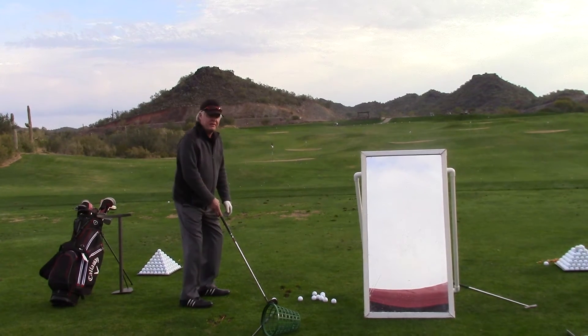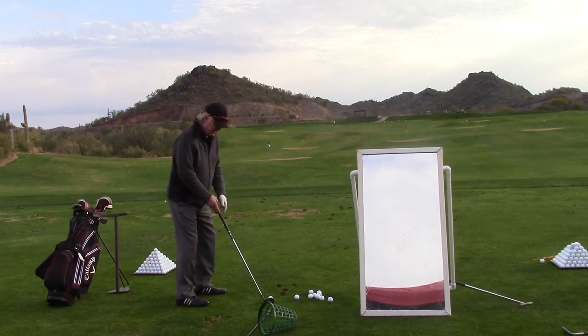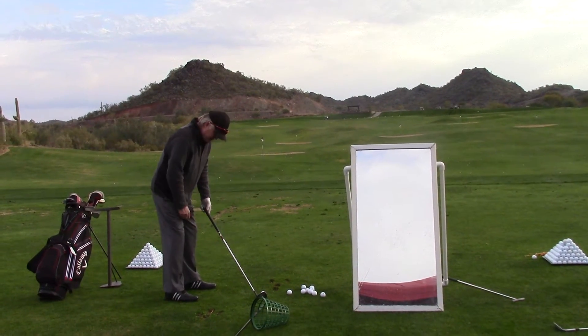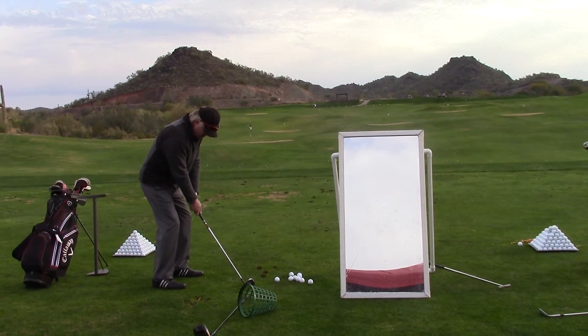Where's your weight? On my left foot. How much? 80%. This is de-lofted. How about your handle? Off my left knee. What does this look like? It looks like about a four iron. It probably is. Keep your weight.